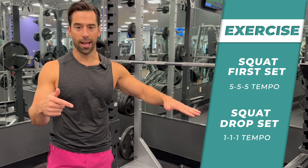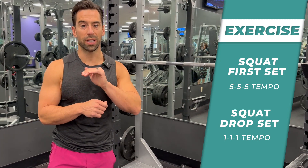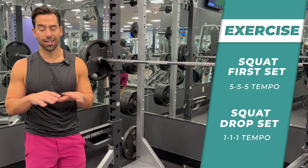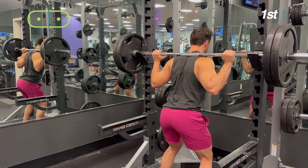Then we're going to speed it up really fast. If you do this, it will crush and you will gain muscle — and it'll work for any single thing on your body: shoulder press, chest press, it doesn't matter, it'll work. The first part, you're going to do your 5-5-5 tempo.